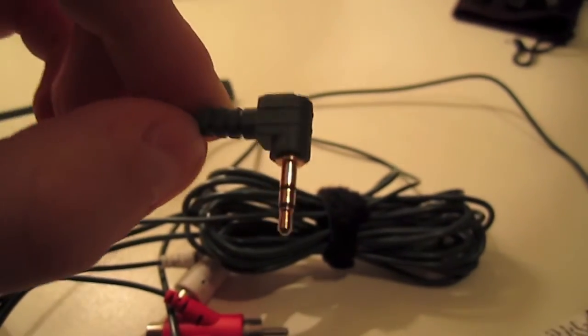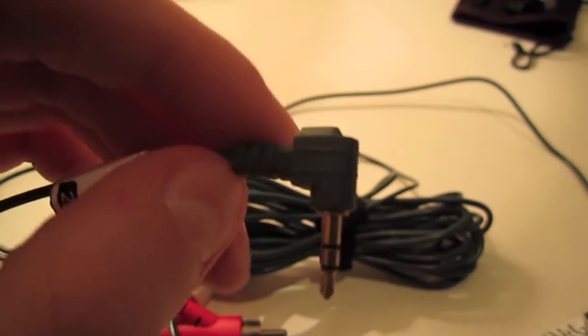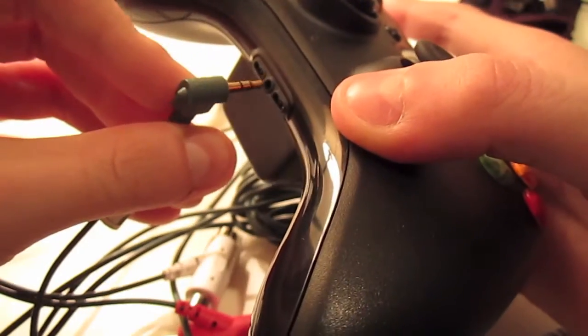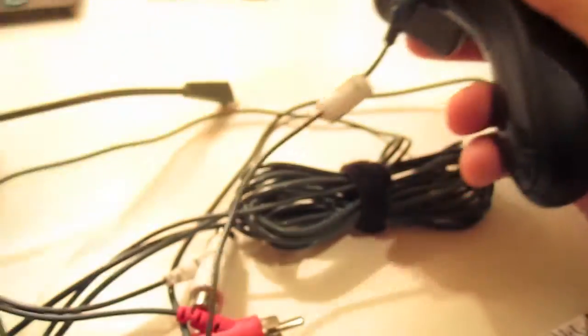When you go all the way around this whole entire thing, at the end, this is the chat thing that you plug into your controller. If you unplug this from your controller, you can't chat, but when you put it inside, you can. So let's put this in here — that's basically how you connect this thing.